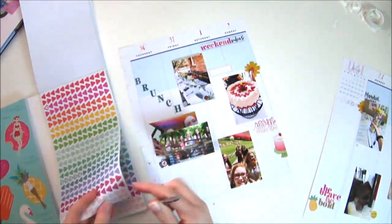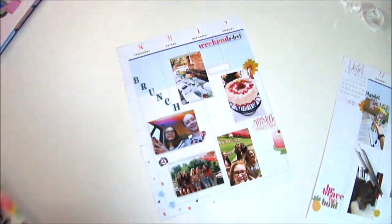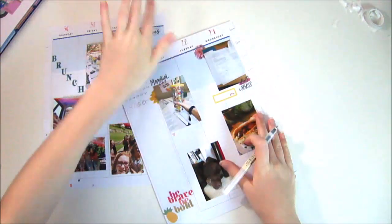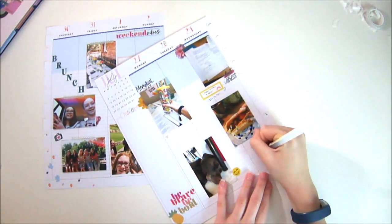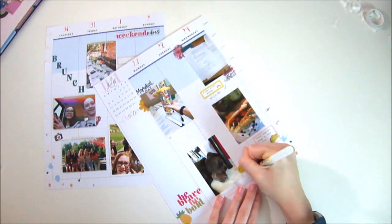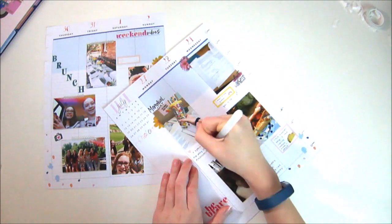Now I'm using some tweezers and these tiny little icons from the Joann's Mega Book to add captions to my photos. And now I'm going in with my Muji pen that I got off Amazon — it comes in a 10-pack — and I am filling in all the journaling.